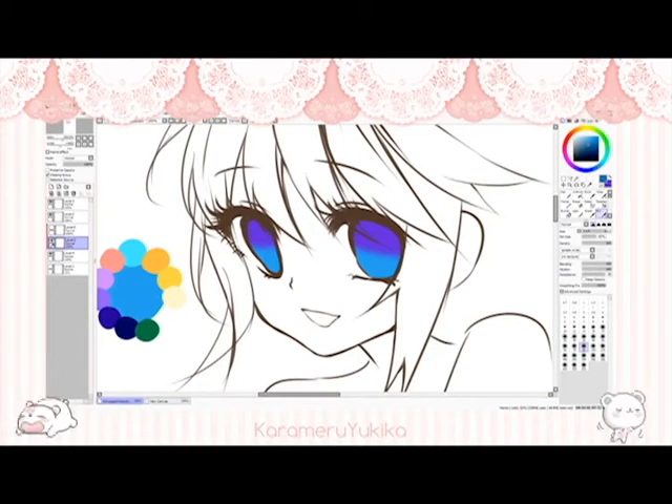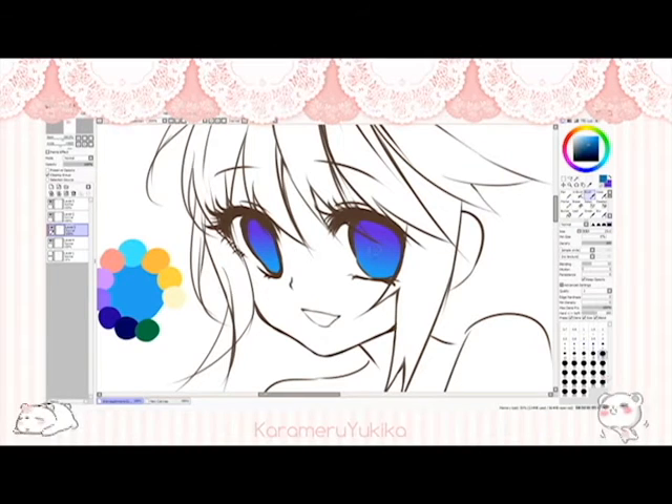I want the eyes to really pop and draw a lot of attention to themselves. For the purple I choose, I'm going to blend and/or blur it, depending on what you're using.